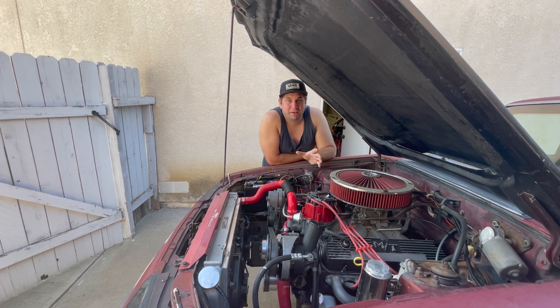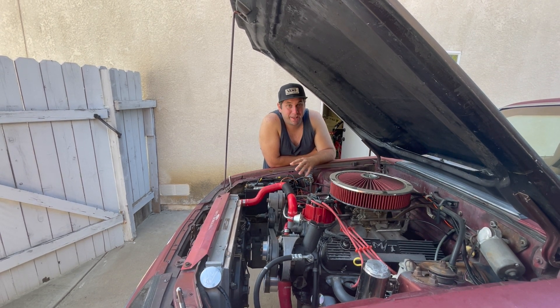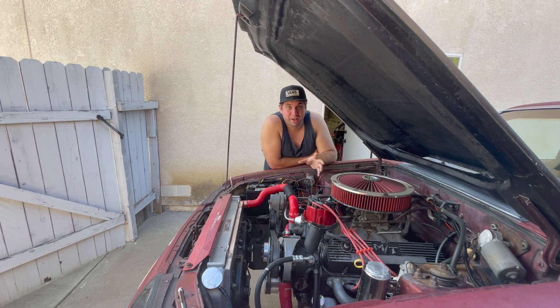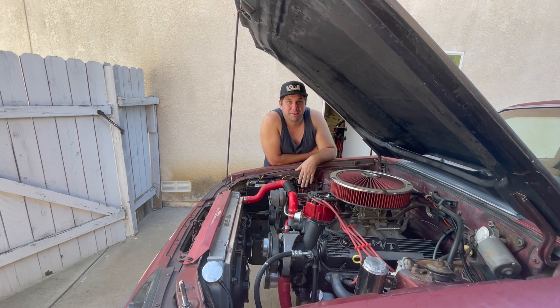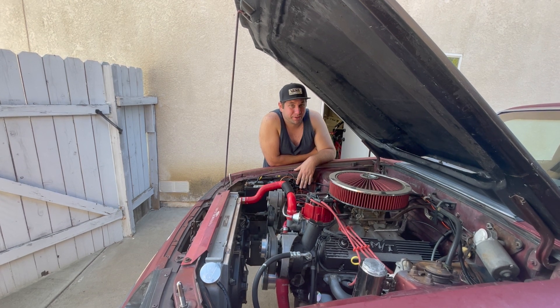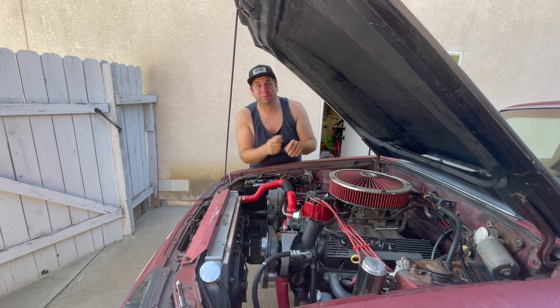What we're going to do now is pull the whole engine out. I have different heads we're going to be putting in, I've got a different cam, and we're going to get the engine out to a machine shop to have them freshen it up — go through the bottom end, make sure our bearings and rings and everything are good. We're going to want to play with this thing pretty hard once I get it done.